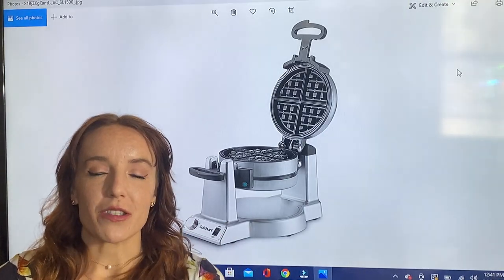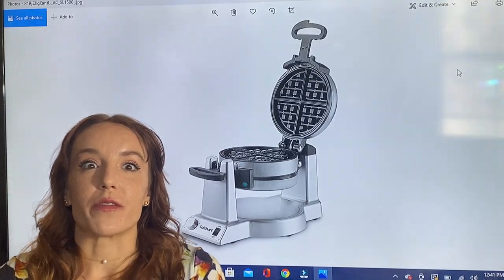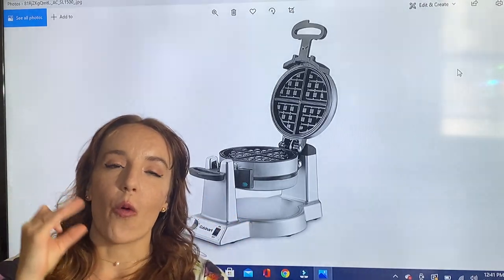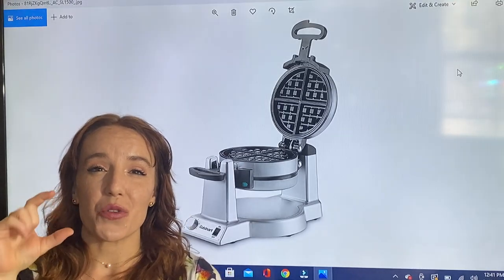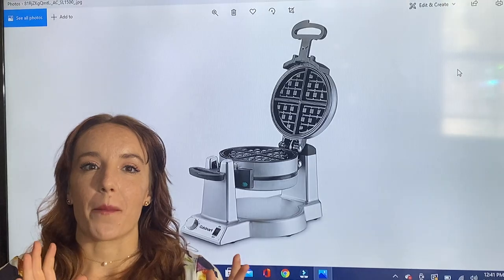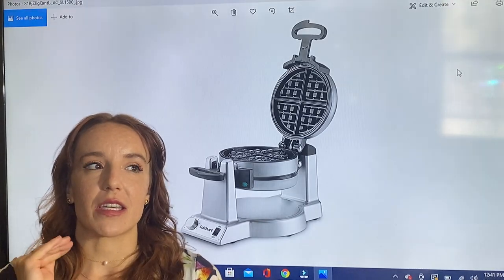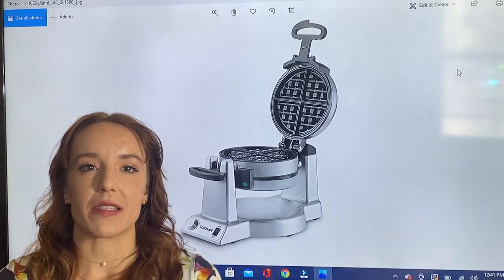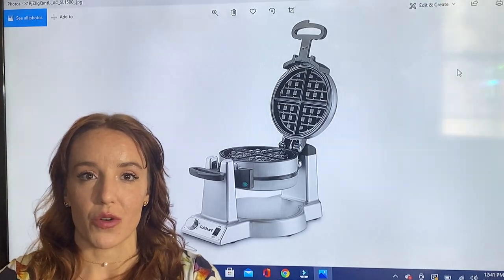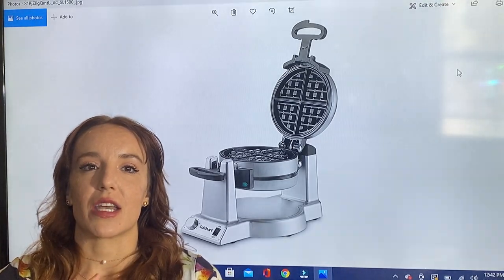Not only are you making two waffles at once, these are really big waffles — legit Belgian waffles with one-inch super deep pockets. You're going to get a huge fluffy waffle out of here every time. The non-stick coating on the plates is amazing — your waffle just comes right out, it's so cool.